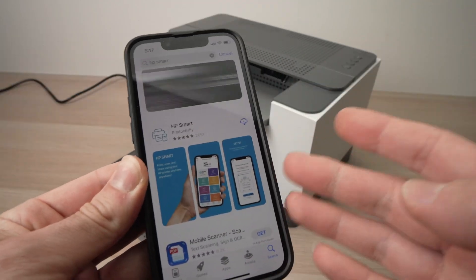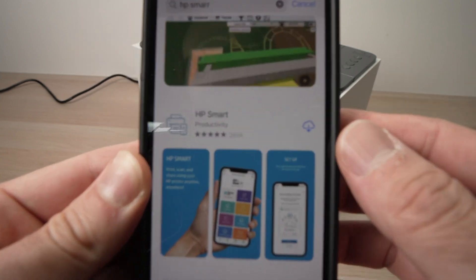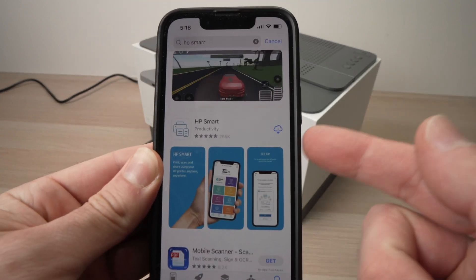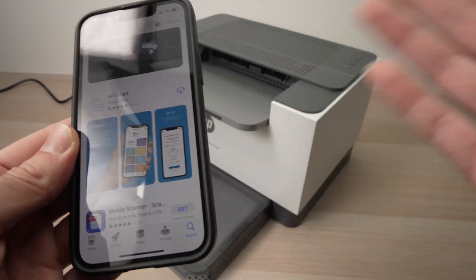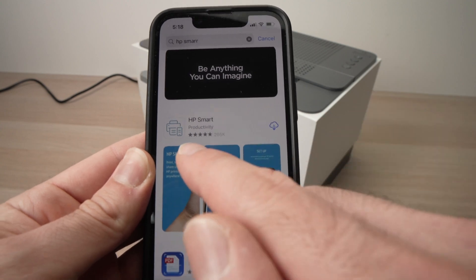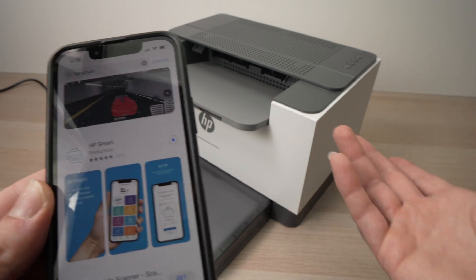On your smartphone — Android or iPhone — or even on your Mac or PC, you'll need to download the HP Smart app from the App Store, the Play Store, or the Windows Store. It's called HP Smart, so go ahead and download it. You absolutely need it to make this work.